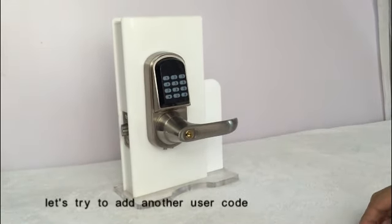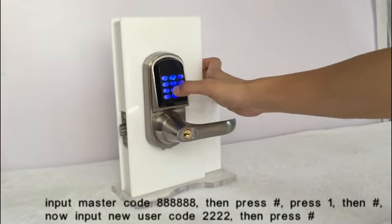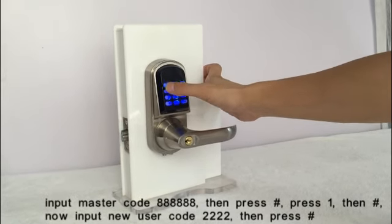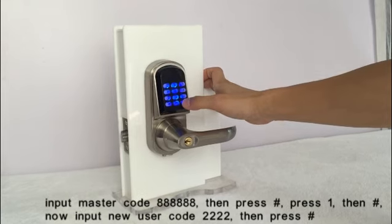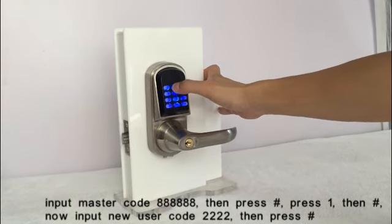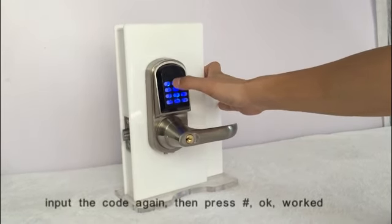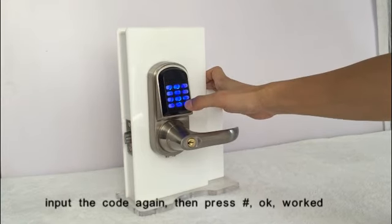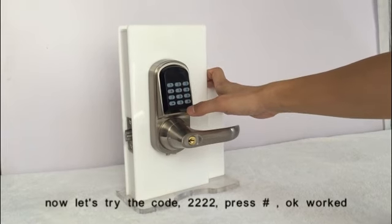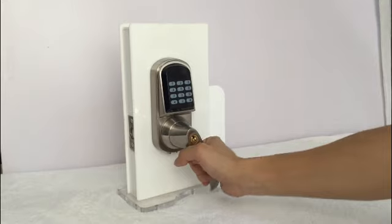Let's add another user code. Input the master code, then press the key. Press 1, then the key. Input the new user code, press the key. Input the code again, then press the key. It worked. Let's try the code — it worked.